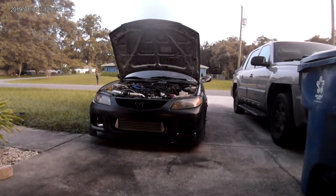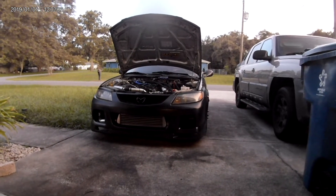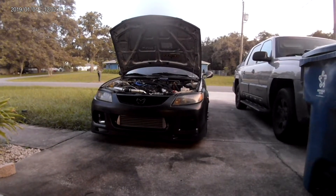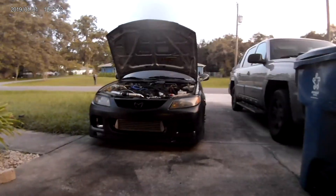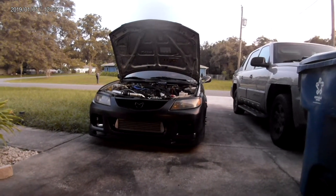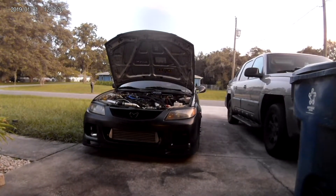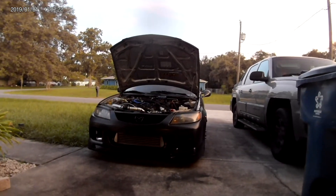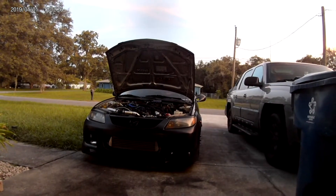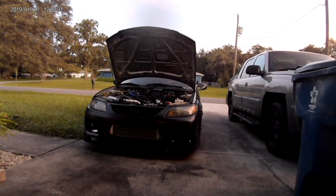You're going to need the exhaust manifold. You can get the stock Callaway manifold or many of the aftermarket options that are out there. I started with the stock Callaway manifold — it worked fine — and I upgraded to an aftermarket exhaust manifold shortly after. It's been on there and working great ever since.